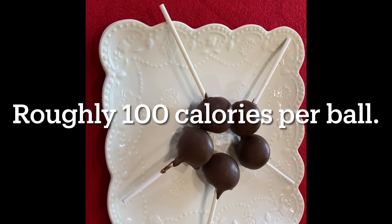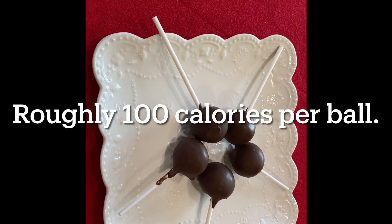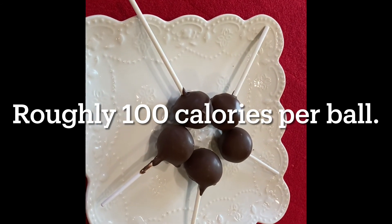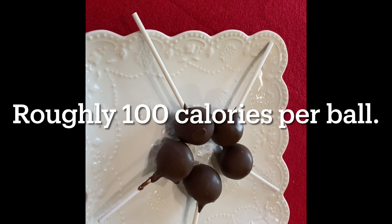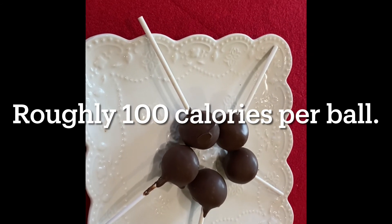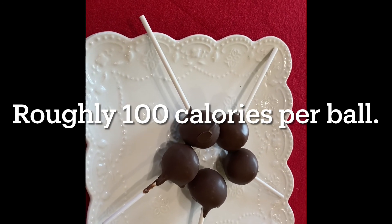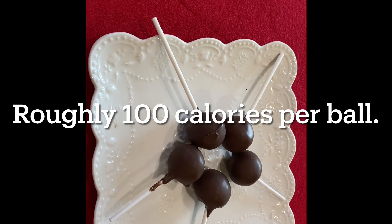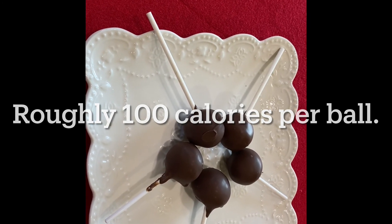You can make these very easily — just try a few first, maybe half this amount, and see if you can get the hang of it. You might spoil a couple but you'll get there — it's not a big deal. Thank you for watching! I hope you'll subscribe to my channel and I'll be posting more videos like this. Thank you!